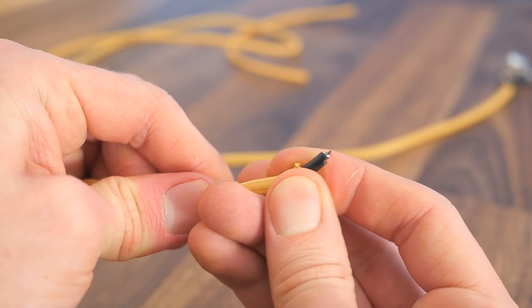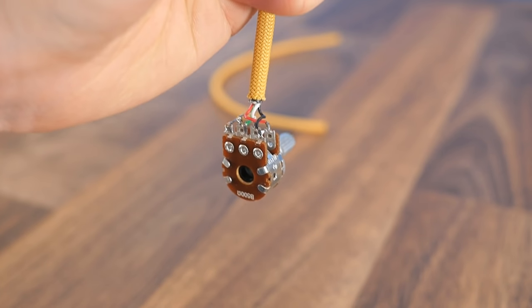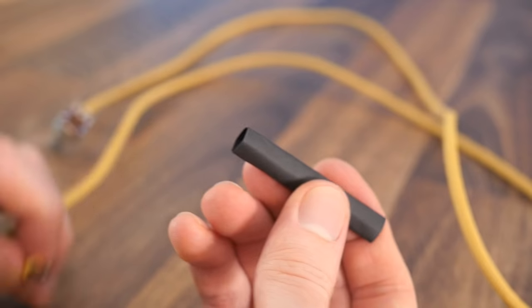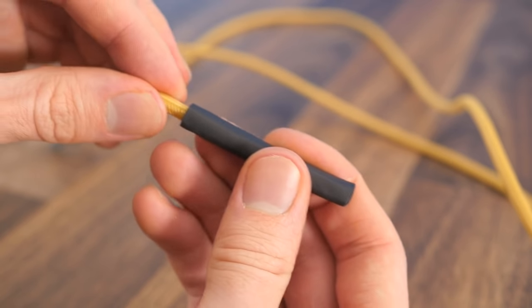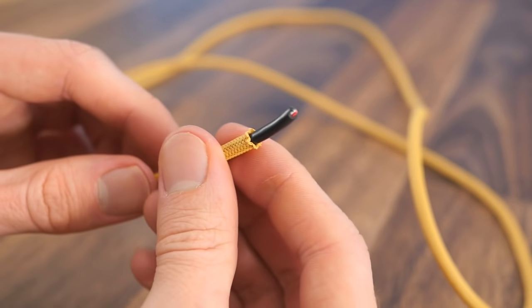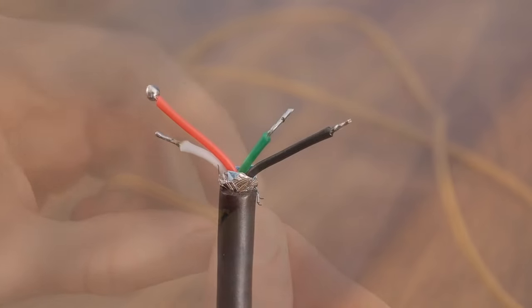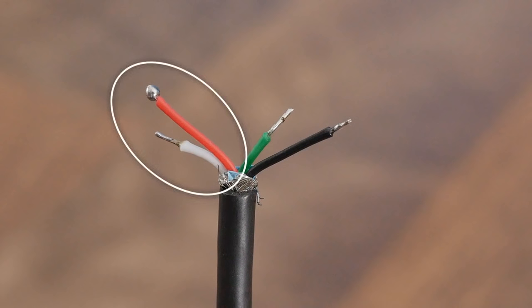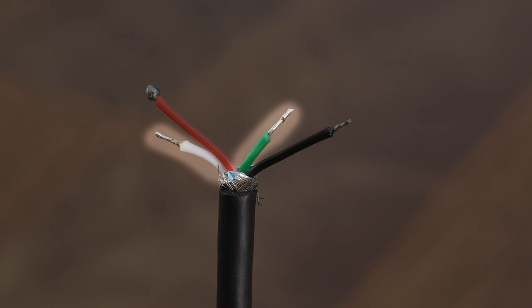Now we can shift it down to reveal the wire a little, pushing it right the way up the potentiometer on the other side in the process. Now we can slide on some heat shrink to use later — don't forget to do it at this stage because we can't add it after we've soldered on the connectors. Now we can separate the individual wires into the same grouping we used earlier, so white with red and black with green. I've cut the white and green wires slightly shorter to help avoid short circuits with their adjacent pair.